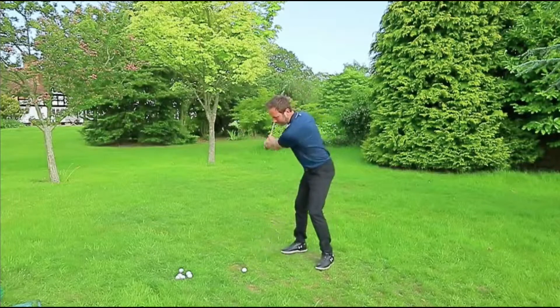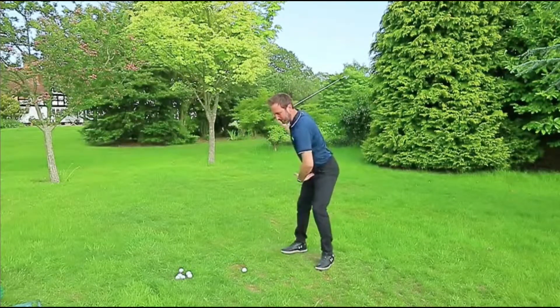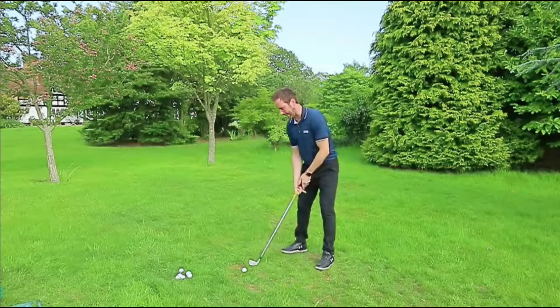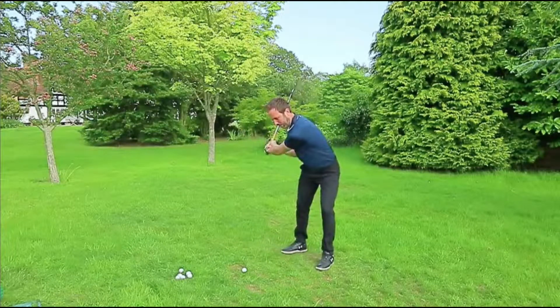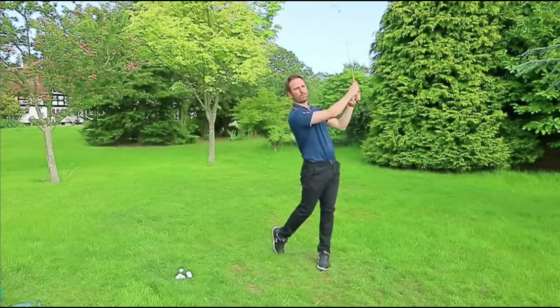It's swing up towards the top, open up your lower body, try and get the feeling of your belt buckle going more down to the ground to put more pressure towards that lead heel. From here, the arm will be brought down. You'll bring the club down to horizontal, and then just try and get up and through the ball.